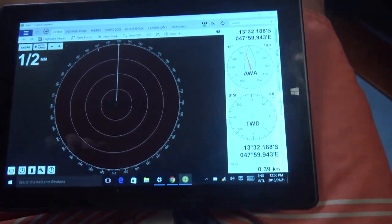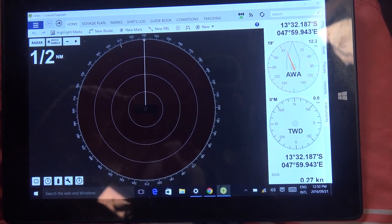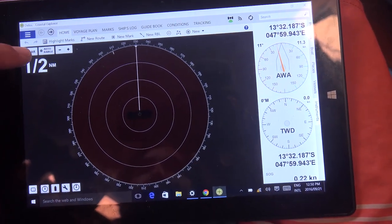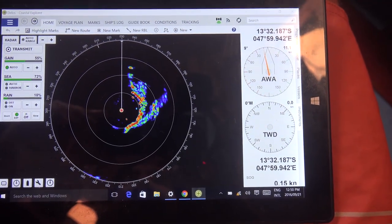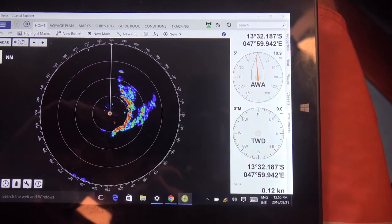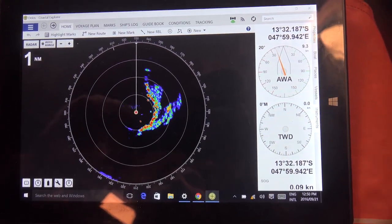I've actually been working on a few little projects - check this out. It's very cool. So this is a Windows 10 tablet, very cheap, just over $200 on Amazon. I've hooked it up to our wireless network and watch this: radar. So now we actually have radar over the WiFi network on a tablet with all the instrument data from the Maritron system, including position and charts. And we can retire our old laptop at the nav station now. I think it's pretty cool.